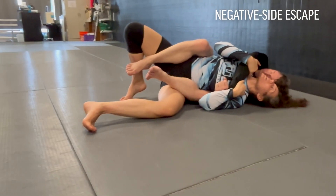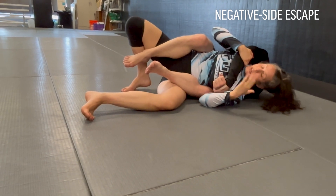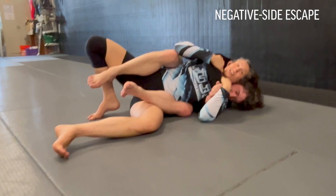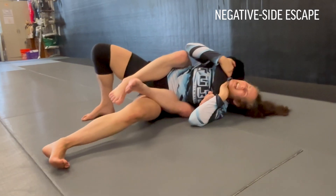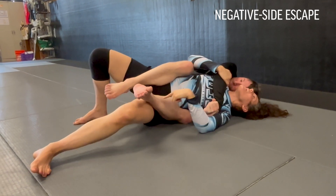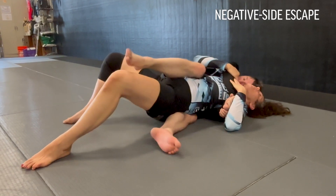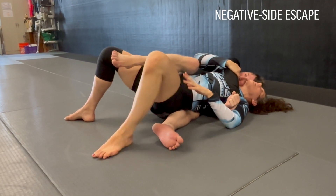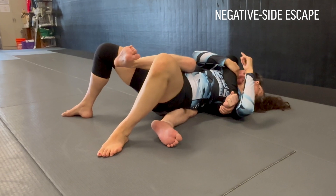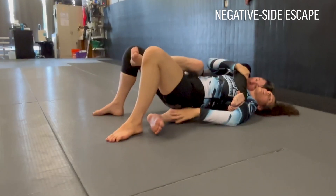Let's go for my favorite escape first. I'm always going to try and go to the negative side when I can — you're going against the choking arm, so it feels a little simpler to escape to this side. Whether he had me on the positive and I moved him to the negative, or we're drilling and I start shifting myself to the negative — this is where I'm going to opt to go as soon as I can. I'm biting down. I've got to respect the choke and that seatbelt if it's really tight.